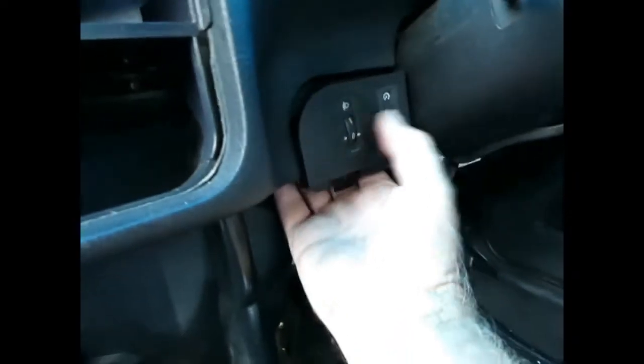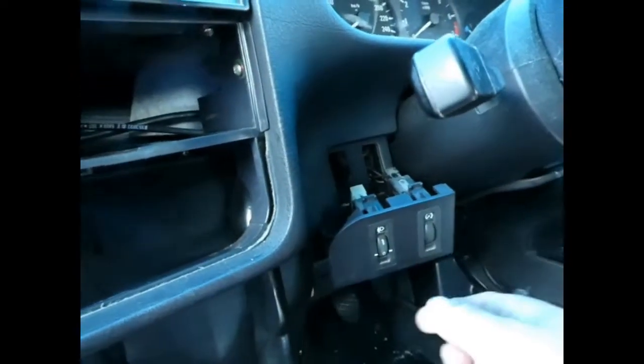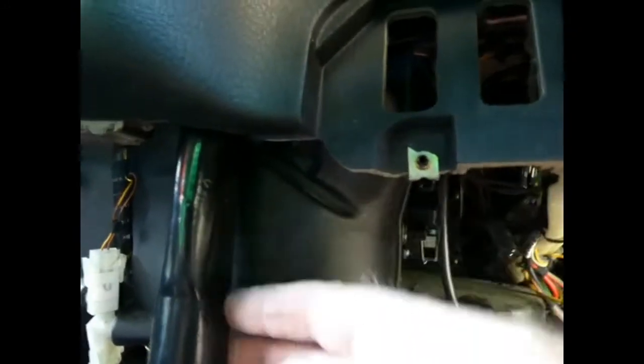This little switch panel here pops out — just reach in behind and push. I'm going to disconnect the switches and put the panel aside just to give a couple more holes to see through. Those plugs came out easily. Now this is the heater case and it's tight up against this bracket here which runs across and holds the steering column in place. By undoing the bolts on this bracket we can move it back an inch and give more room for the heater case to come off.